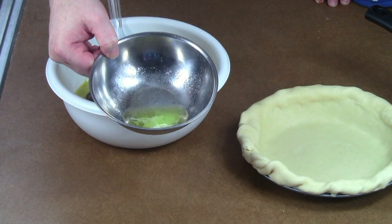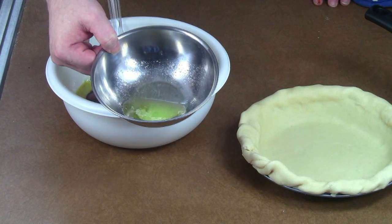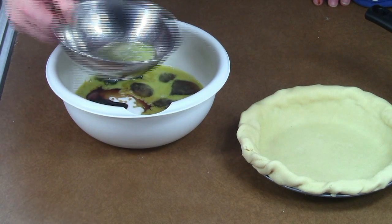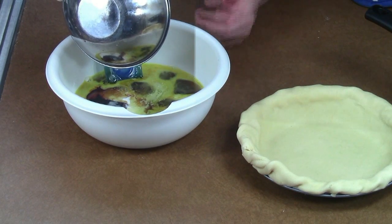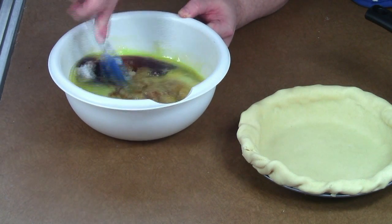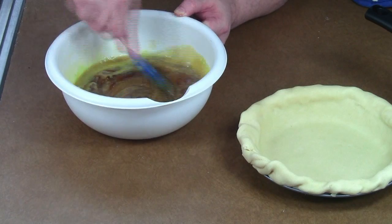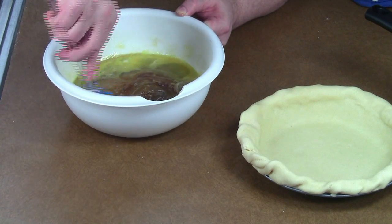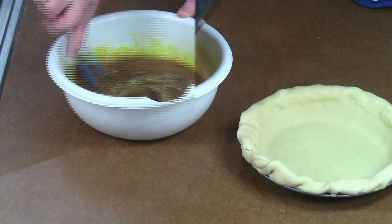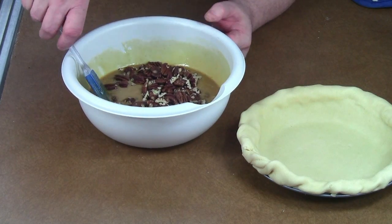I'm also going to add two tablespoons of butter. I don't think it's terribly critical whether you use salted or unsalted — if you're watching salt, just use unsalted. This is salted, and that's what's going in. Before you add the pecans, go ahead and start mixing it up. Make sure you scrape the bottom of the bowl and blend everything in. Then go ahead and mix the pecans into it.